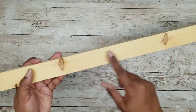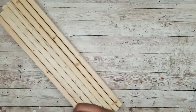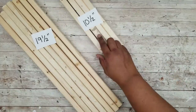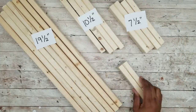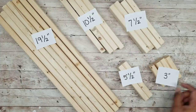Now we're going to start working on our wood box. I'm going to take my 1x2s and cut seven pieces at 19 and a half inches, four pieces at 10 and a half inches, four pieces at seven and a half inches, two pieces at five and a half inches, and four pieces at three inches.